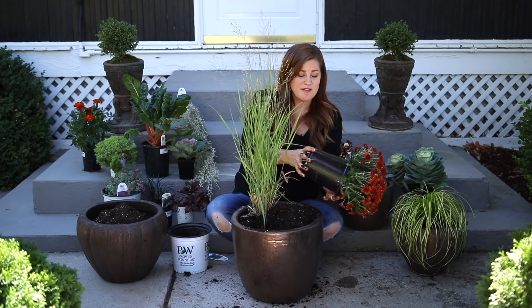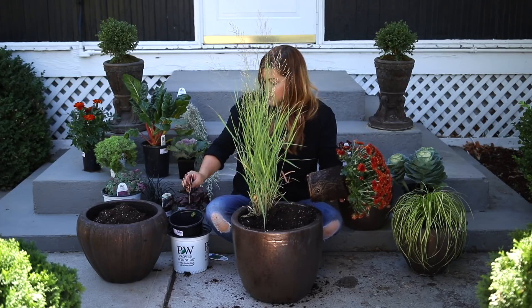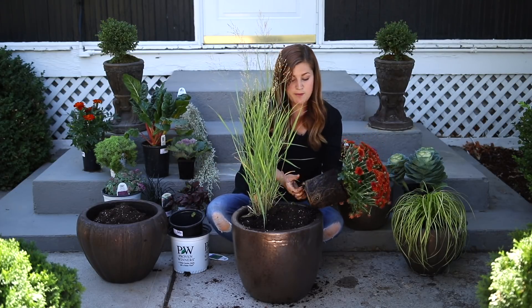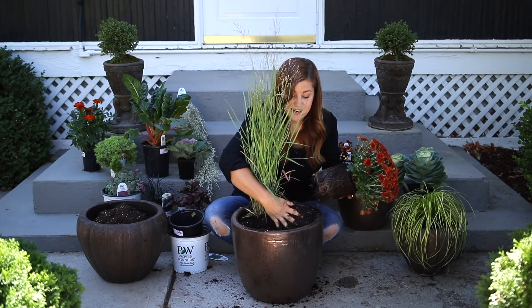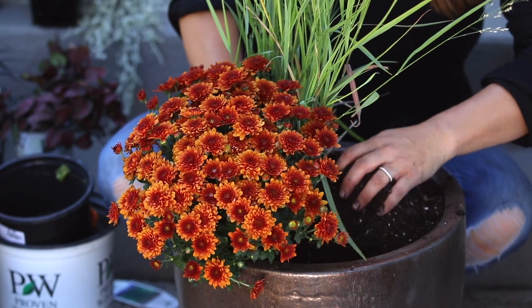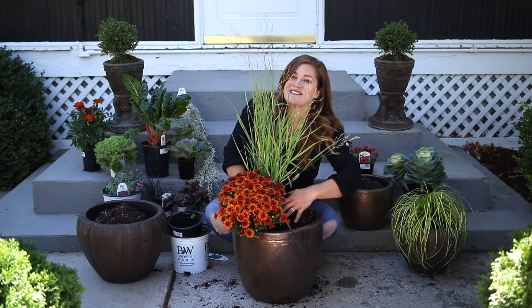Mums are really easy to take care of in fall pots — you just want to make sure that you keep them deadheaded so aesthetically they look really nice. This is a perennial mum, so I can pop this out at the end of the season or winter it over in this container and then plant it out in my landscape. I can't tell if it's positioned exactly right from back here, but Aaron's behind the camera and he says it looks great, so we'll go with it.